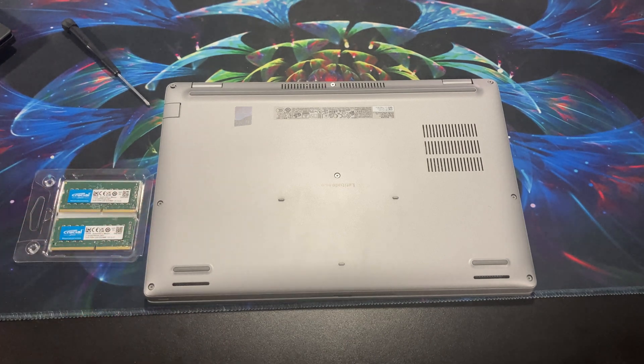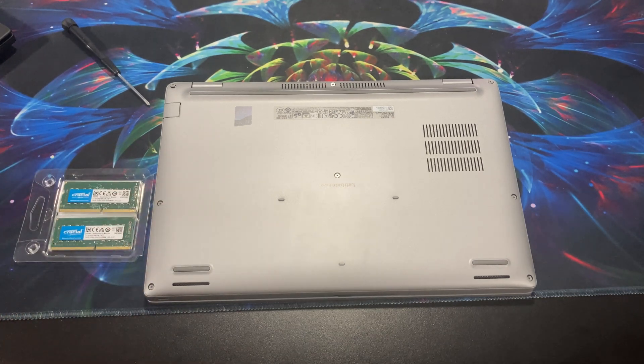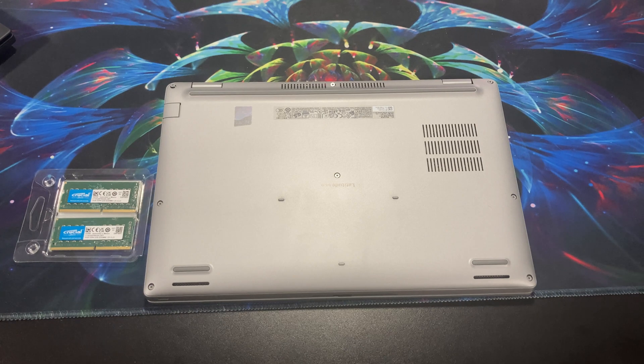I thought I'd do a comparison. I know they're not quite the same class of computer, but they're both business class computers — this one has an Intel and the other has an AMD processor. I thought it'd be interesting to compare the two against each other if anybody's interested in seeing that. So first thing we're going to do, like I do with all my laptops, is open it up and take a look inside.